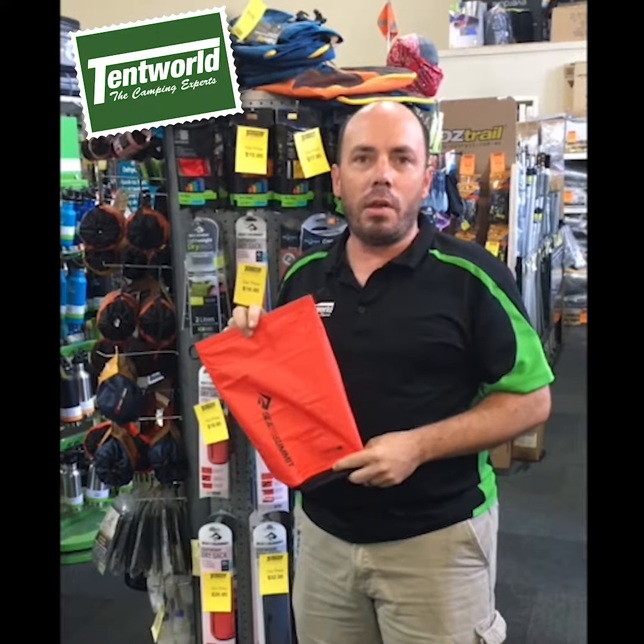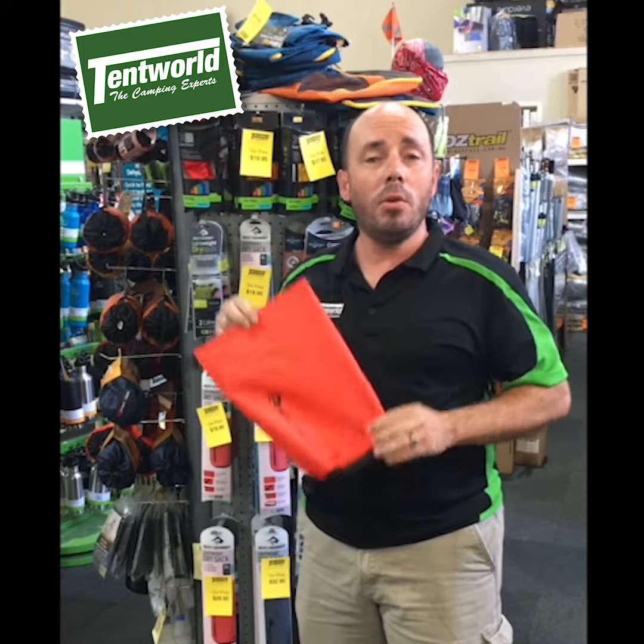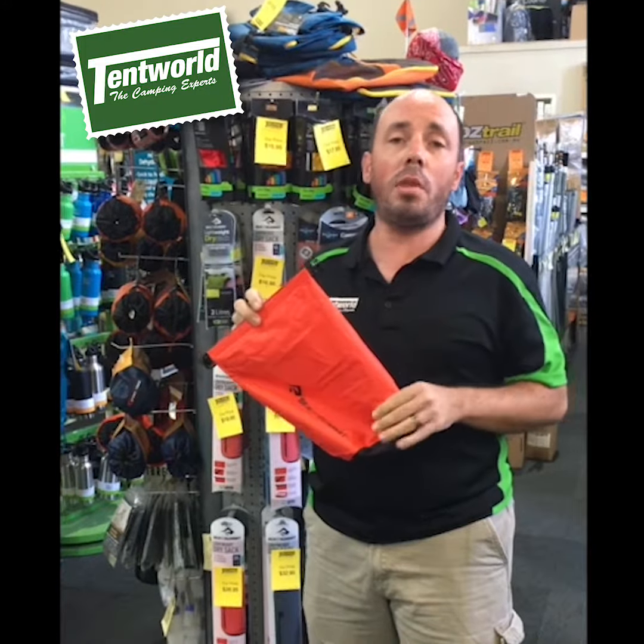Hi guys, Adam from Temple of Tweed Heads here. I just want to take a little bit of time to talk to you about my favourite accessory for camping, which is the dry bag from Sea to Summit. These are a must-have accessory for any camping journey or any active outdoor experience, especially when there's water involved.